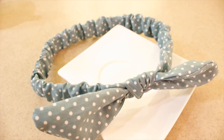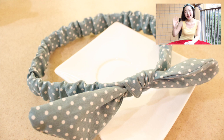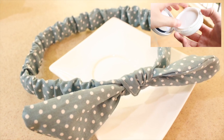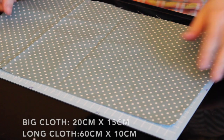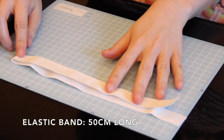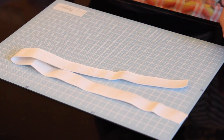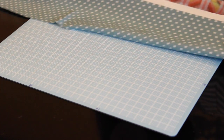The last one we're making is the very cute bunny ear scrunchies, which I wore in my air cushion foundation video — if you haven't watched it, be sure to check it out! To make the bunny ear scrunchies, you will need a bigger piece of cloth, a long piece of cloth, an elastic strap long enough to wrap around your head comfortably, and a sewing machine.